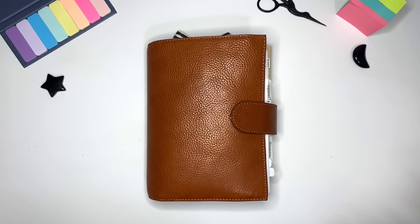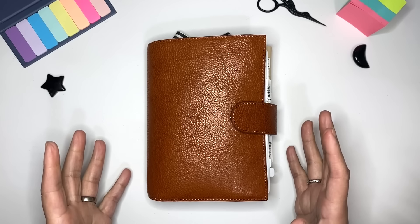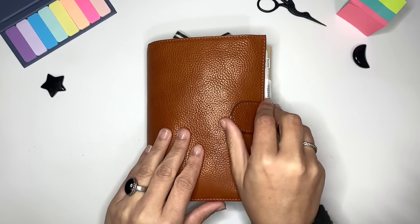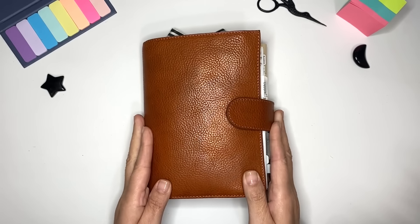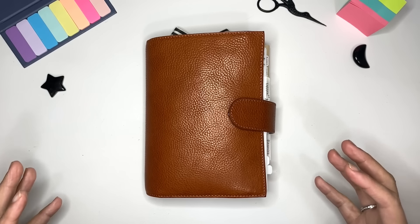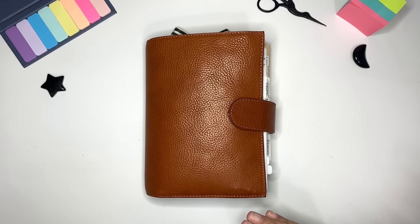Hi everybody, it's Noelia with My Moxie Dreams. Thanks for joining me today. Today's video is going to be a thorough flip-through of my everyday carry. This is my Franklin Covey compact inserts and the cover is a Moterm Luxe Personal Size 2.0 with 30mm rings. I just want to reiterate that my guts — this is what I call my guts — remain the same. I just play around with covers.